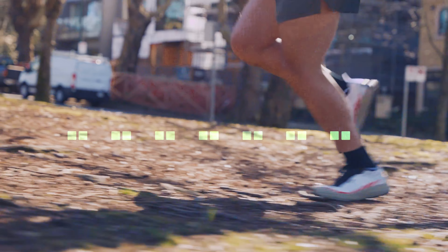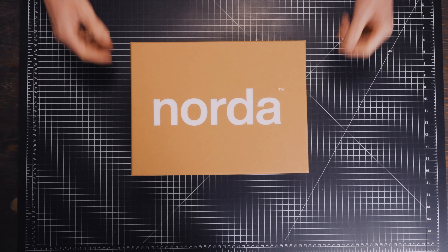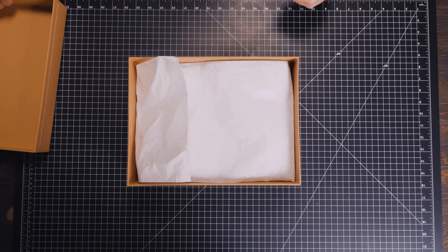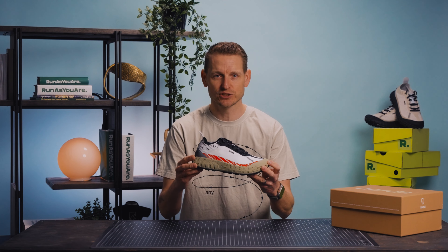Welcome to Run As You Are Footwear Reviews. My name's Rob Smith. My heart is warm today — I might shed a tear because we're getting patriotic, folks. It's the Canadian brand, Norda. Today, we're going to talk about the 001, the OG. This is, in our opinion at Run As You Are, the ultimate trail shoe.